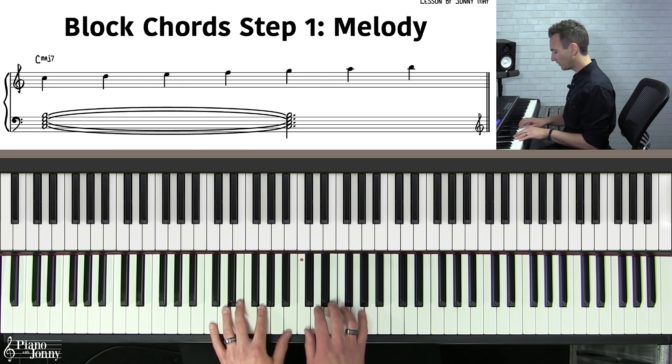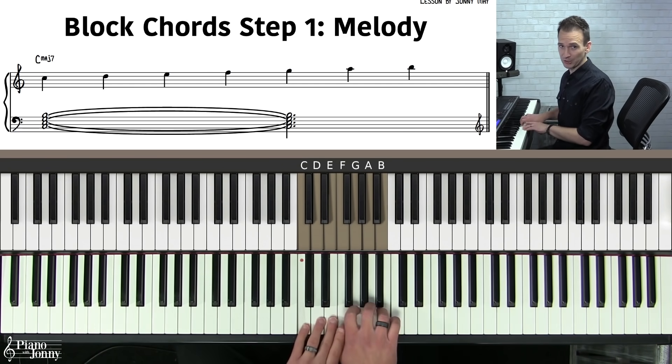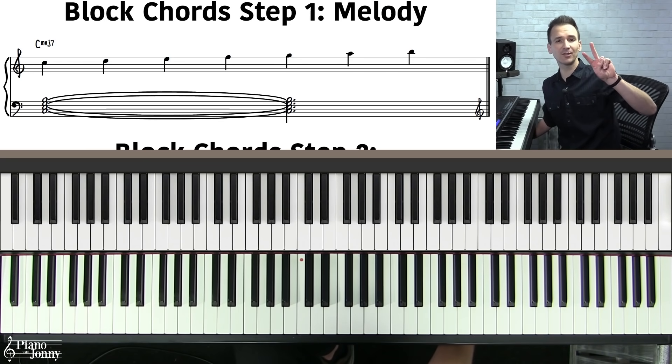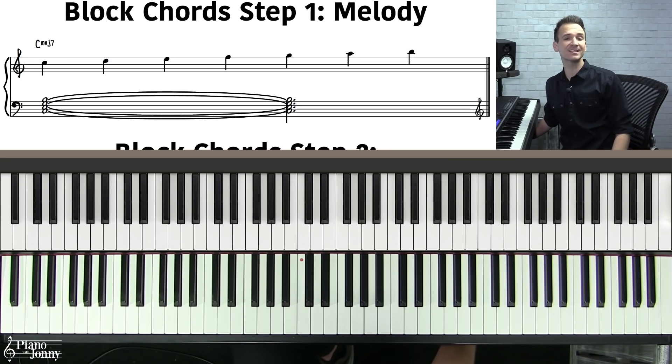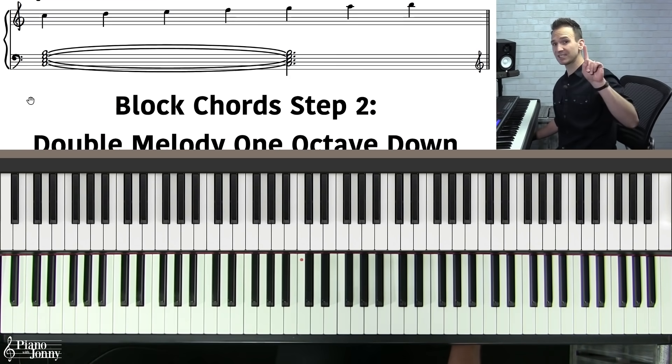In the case of this lesson, we're going to be working with melody notes that come from the C major scale, so they're not very hard melodies. So that's step number one.